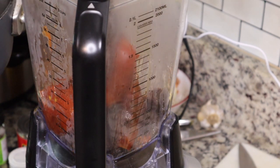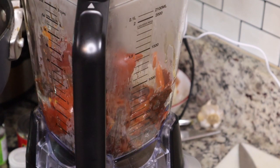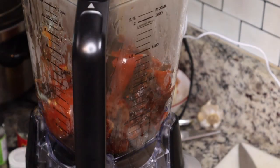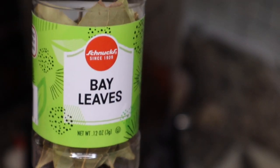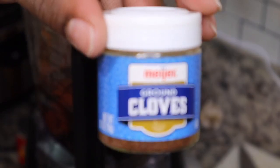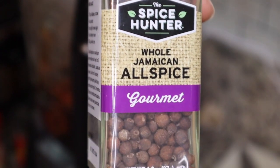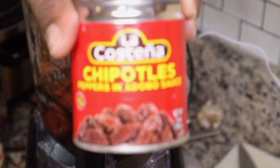Now I'm going to add it to my blender along with that tomato. The flavor of this is kind of like a smoky, spicy flavor, kind of like barbecue. I added about a cup of the liquid that we boiled the chilies in, and I'm going to add in some cumin, some cloves, some allspice, some chicken bouillon, and some bay leaves.